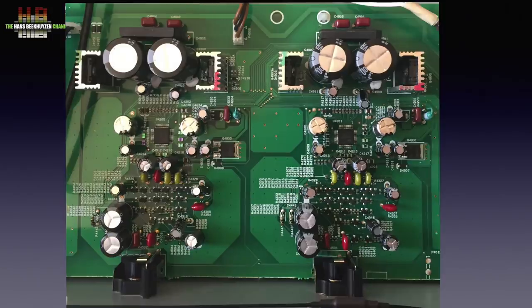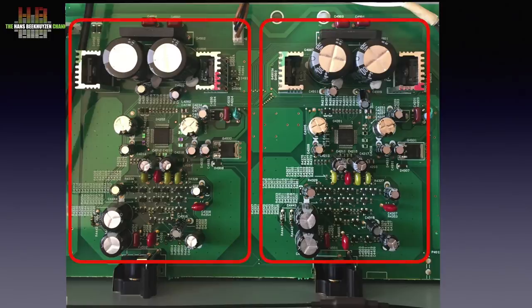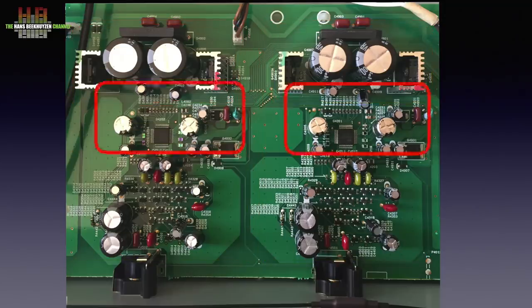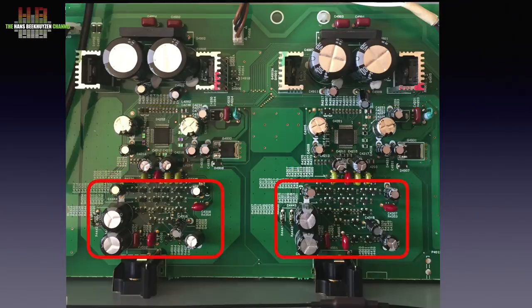When we zoom in we see two fully identical layouts, one for each channel and here even locally regulated power for each channel individually. The digital to analog conversion takes place here and again I see local voltage stabilizers, I presume for the DAC chip, that is the Asahi Kasei AK4490EQ. This is a DAC chip that is often used in AV receivers but also in for instance the Esoteric K05X and K07X. Close to the rear we find the analog stage. It is all quite impressive given the price of this Onkyo.